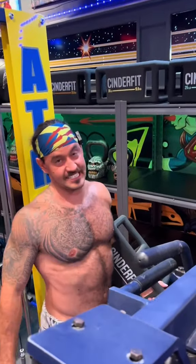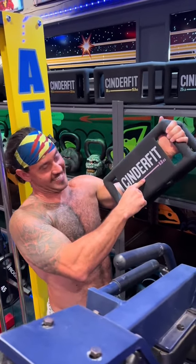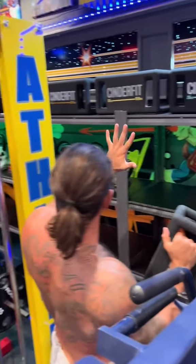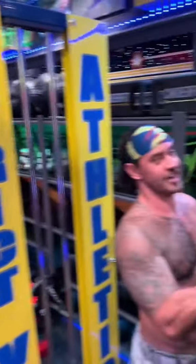What's up guys, Brandon with Strict Vision Athletics, here today with CinderFit. So as you guys may have noticed, we opened up this entire area to highlight our odd object training.